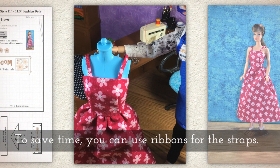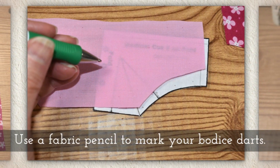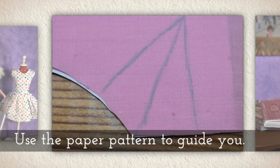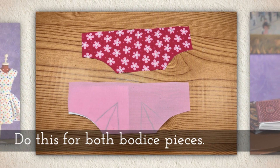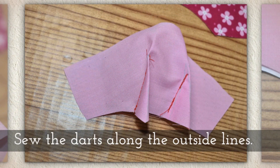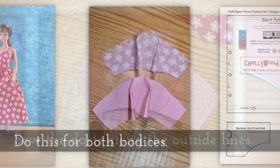Now to save time you could use ribbons for the straps, but I'm going to use cotton. Use a fabric pencil to mark your bodice darts. Use the paper pattern to guide you. Do this for both bodice pieces. Fold the fabric along the center mark for your dart and then sew the darts on the outside lines of the dart.